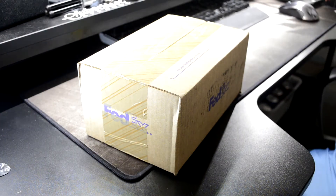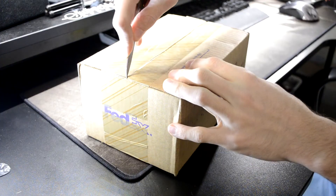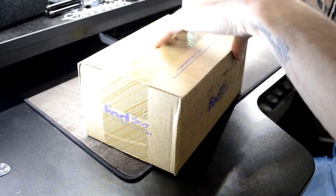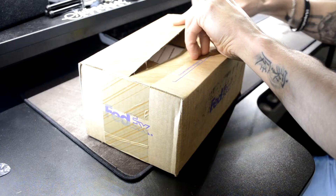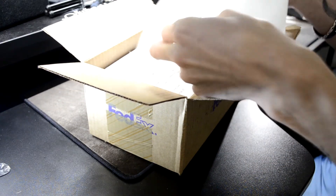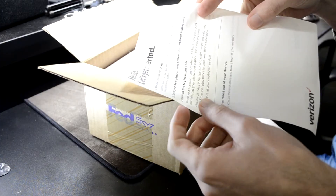What's going on guys, it's your buddy Cody today with another unboxing. Today, obviously by the title and thumbnail, you guys know what this is. Get started — save all your information from Verizon.